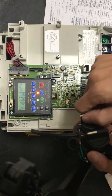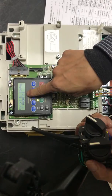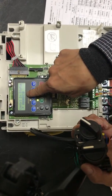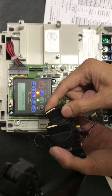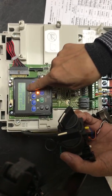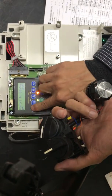Now it is in reverse, so set bit one from zero to one, then stop. It is now running forward. Press the bigger ESC.